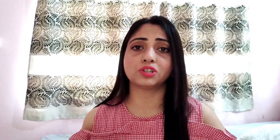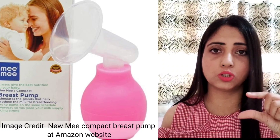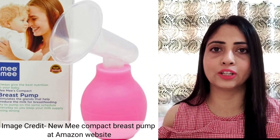If you don't need to store a lot of milk, and you just want to relieve engorgement or deal with problems like excessive milk production, and you want to remove milk occasionally, then a budget manual breast pump — which is just a pump and a small container — can work well. It starts from about 1,500 to 2,000 rupees.